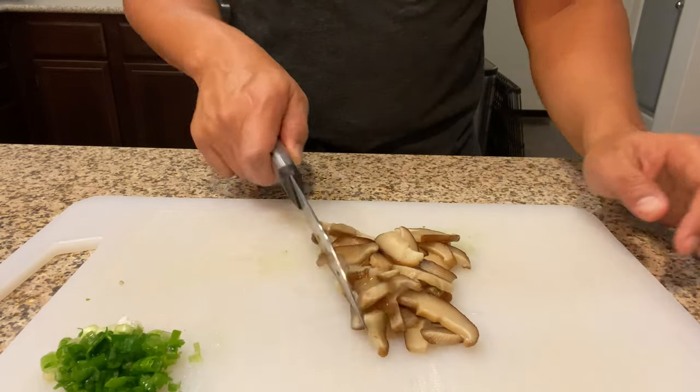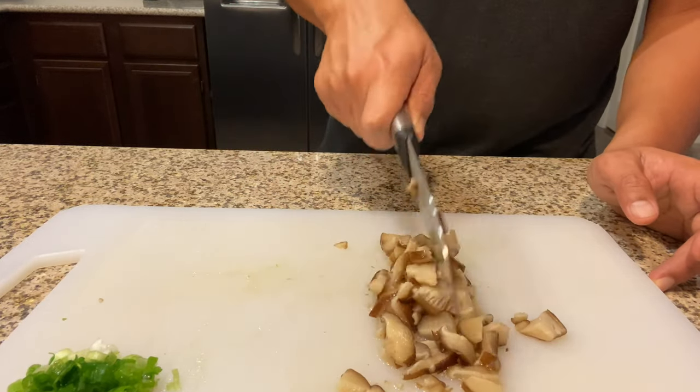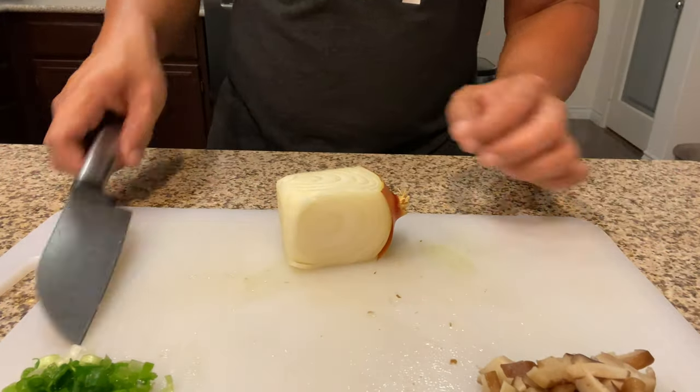Here we have our shiitake mushrooms — these are mushrooms from Sprouts, they're frozen and come in a bag. They take about two to three minutes to cook. We chop them up and put them in the bake.